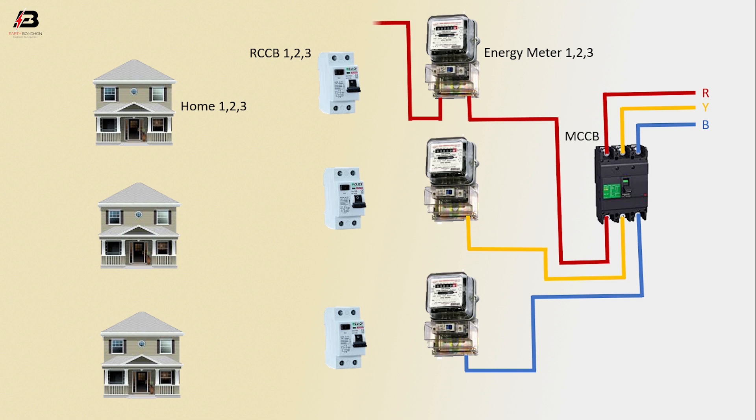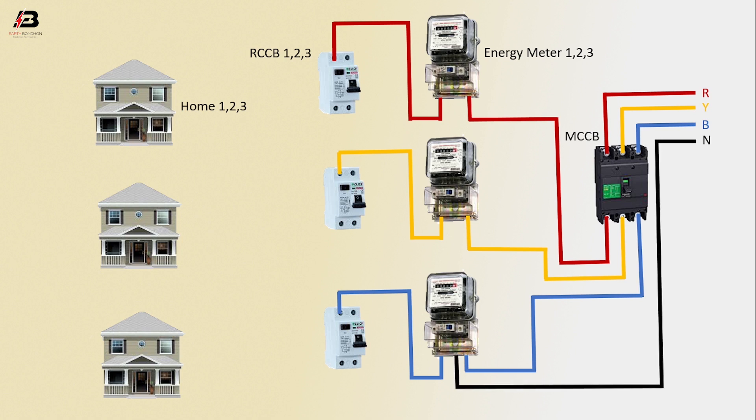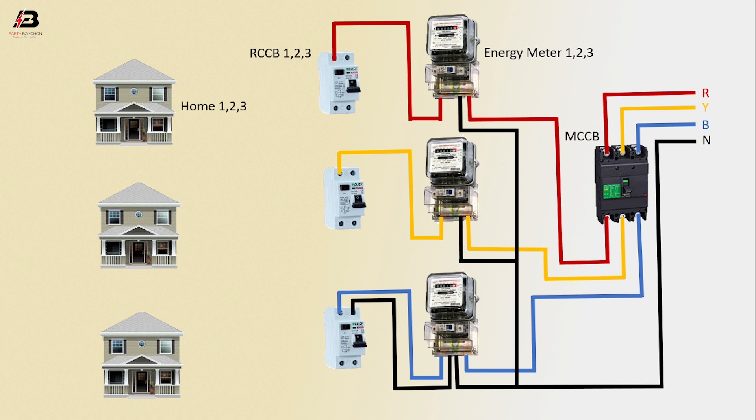Output connection from Analyzer meter 1 to connect RCCB 1. Output connection from Analyzer meter 2 to connect RCCB 2. Output connection from Analyzer meter 3 to connect RCCB 3. Neutral connections to Analyzer meter 3, Analyzer meter 1, and Analyzer meter 2. Neutral connection from Analyzer meter 3 to RCCB 3, from Analyzer meter 2 to RCCB 2, and from Analyzer meter 1 to RCCB 1.